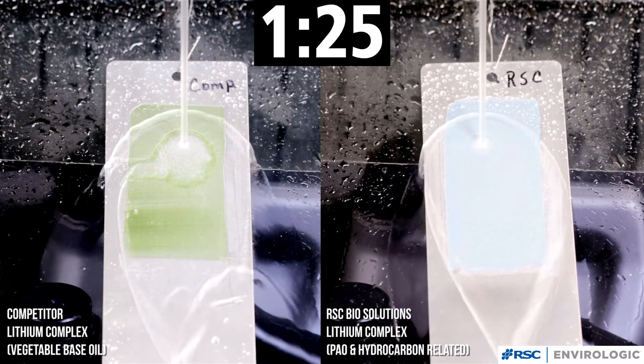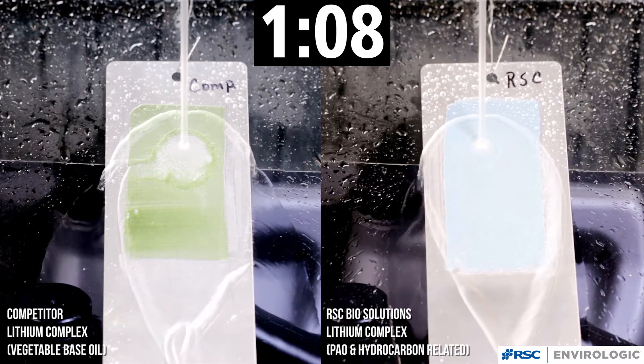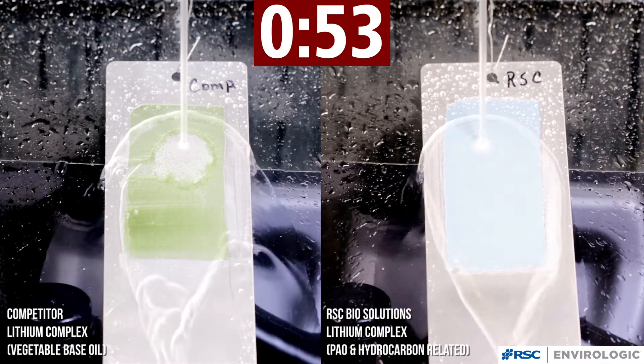The test, which is not a standardized test, is being run as a worst case scenario to demonstrate the film strength of the Envirologic Grease 2 Rep, and also the minimal film strength provided by a widely used tacky lithium complex grease.